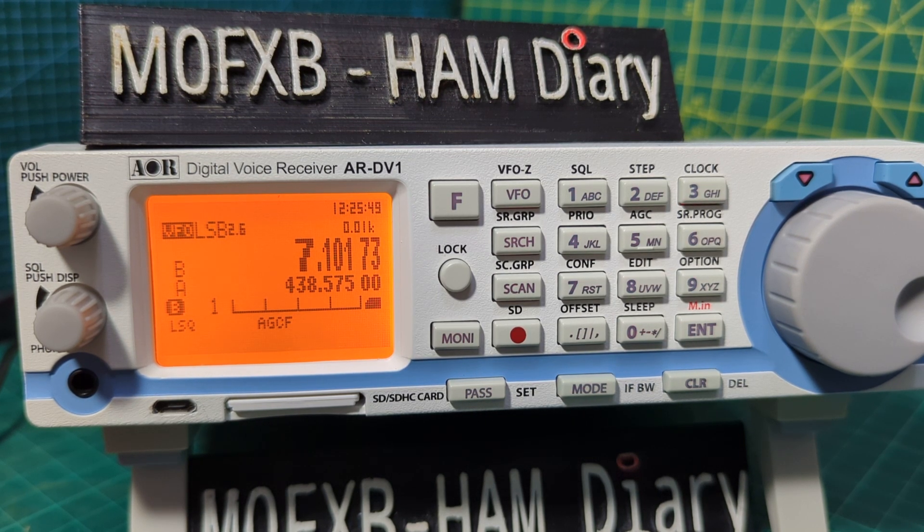The M0FXB ARDV1 receiver decodes DMR, D-Star, Fusion, and works on HF bands — USB, LSB, CW, and more. It even does Tetra. In this video we're going to show you about the different bandwidth selections in different modes.